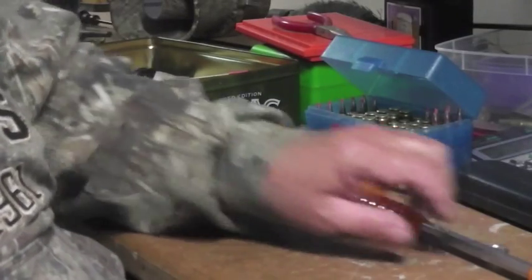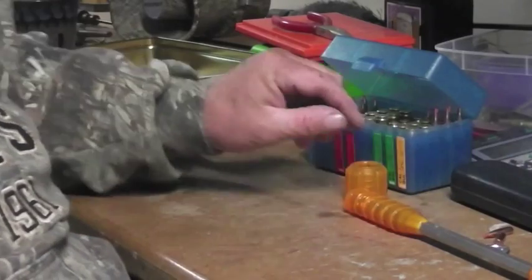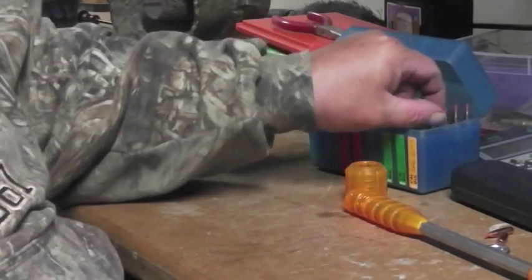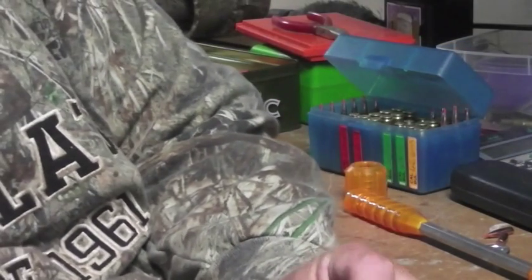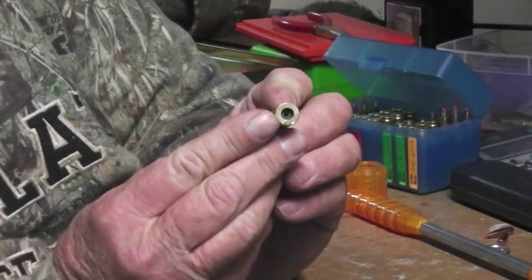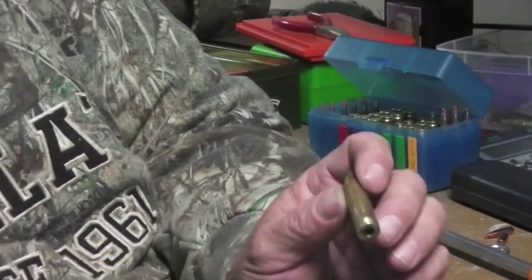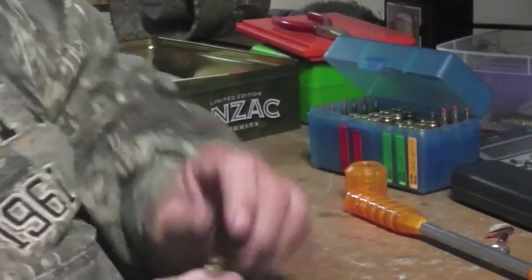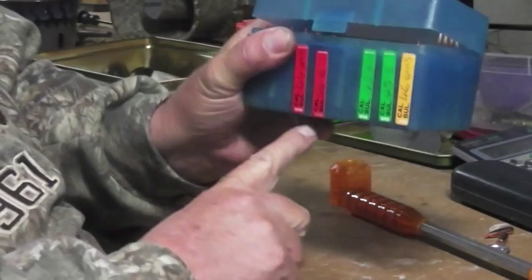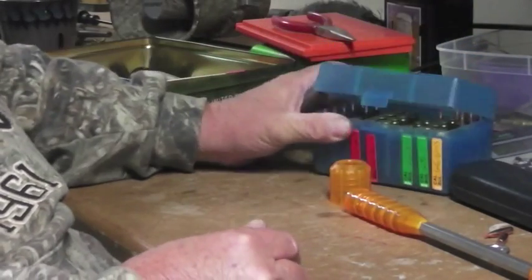Alright guys, I want to show you something. Sometimes when you reload, when you do your own reloading, you have trouble when you test loads. But when you start to get too much pressure, they actually blow the primers out. So that shell is buggered now — I can't reuse that. I was just testing some loads today; you can see I've got the different loads up there, but I went too high.